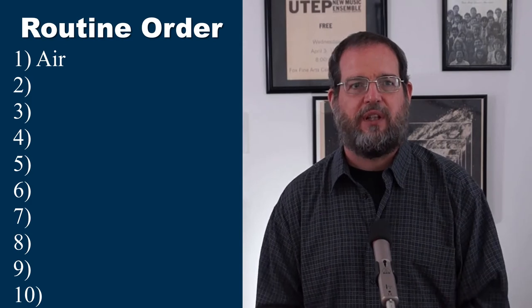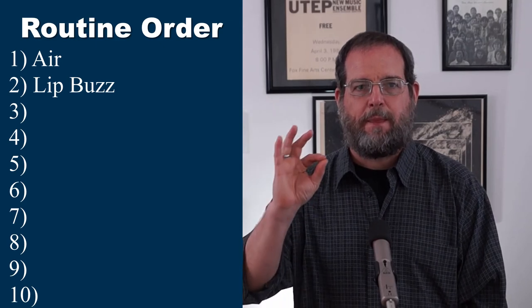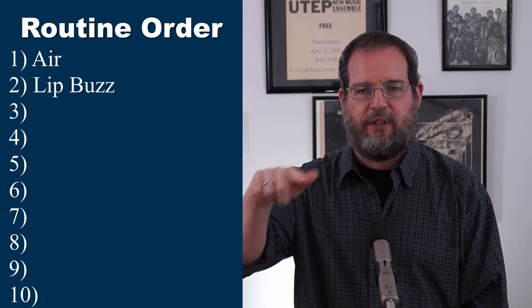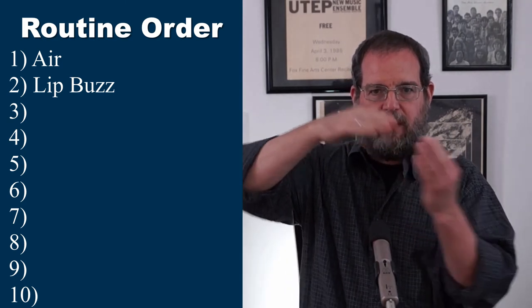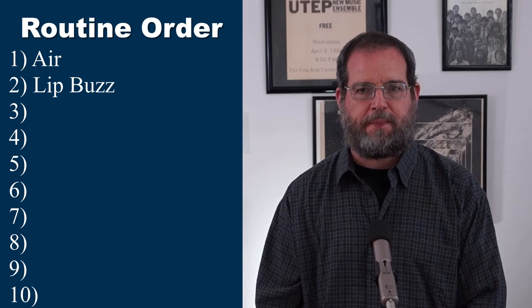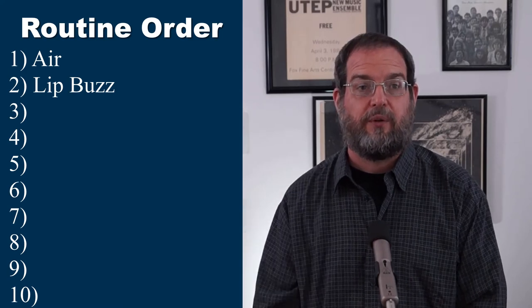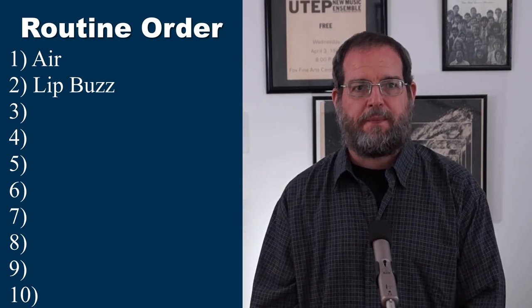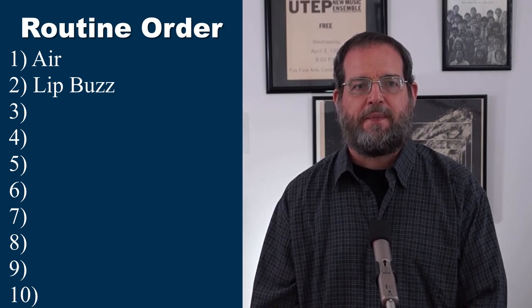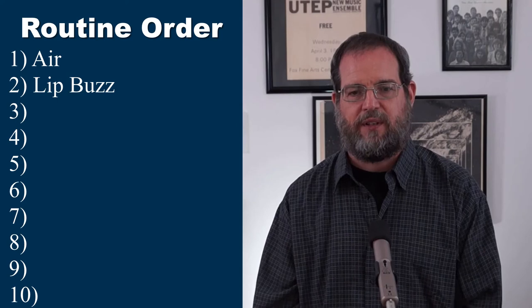The next thing we would do is a lip buzz. If you haven't done a lip buzz before, it's simply putting the lips together, pushing the air through, and making them vibrate against each other. You can do melodies with that — if you're just a beginner you can do stuff like Hot Cross Buns. If you're more advanced, you can buzz more advanced material.